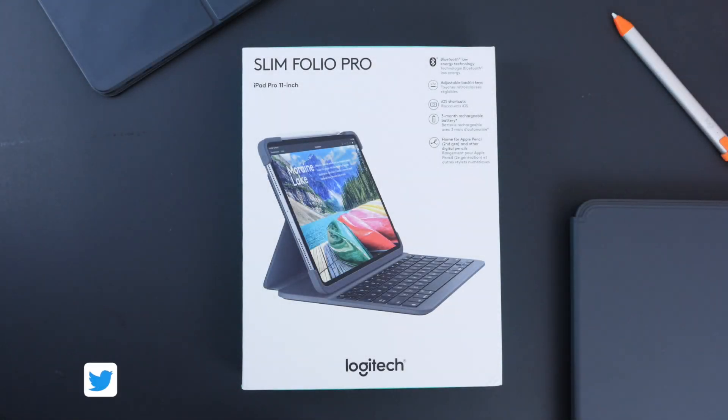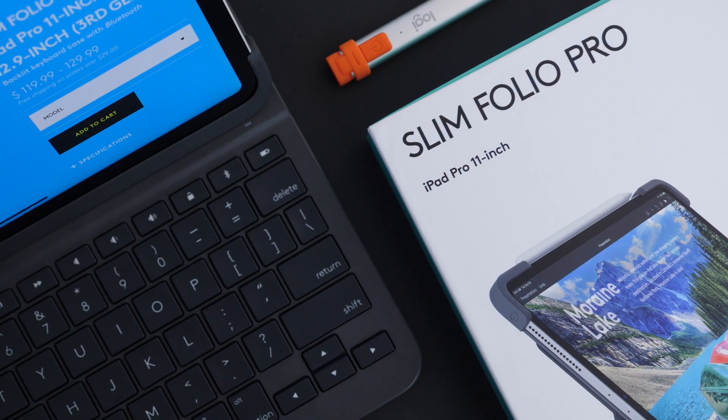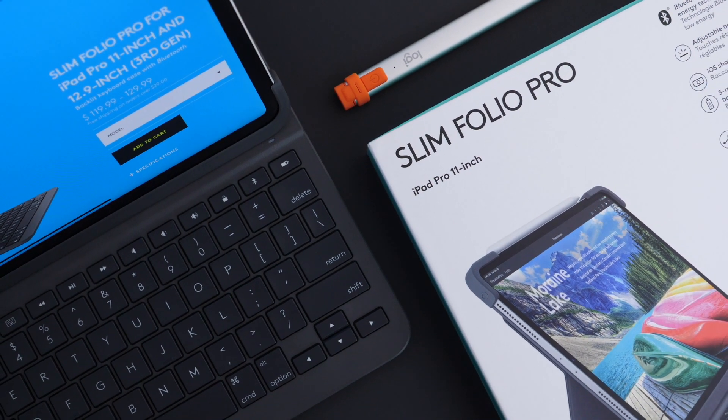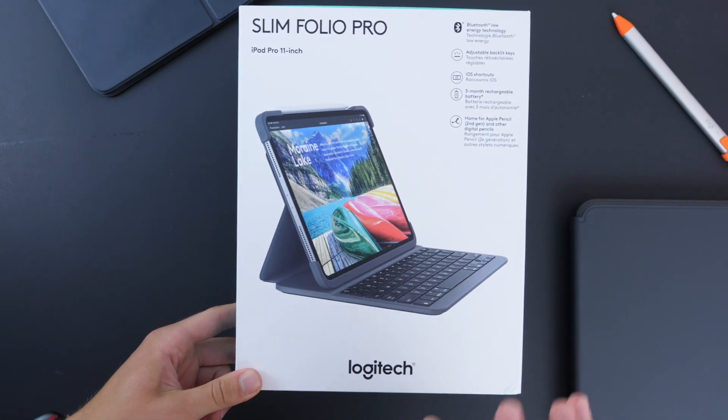Hi everyone, Harris here with iDownloadBlog and this is the Logitech Slim Folio Pro case for the iPad Pro 11 and the iPad Pro 12.9. Logitech's been making great keyboard cases for the iPads and iPad Pros for many years and they've made one of my favorite keyboard cases for the old iPad Pro. So I was very excited to test this one out for the new iPad Pro.